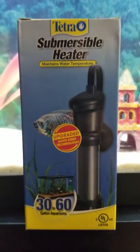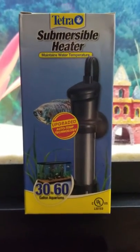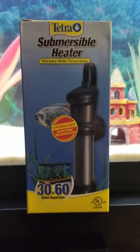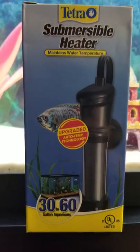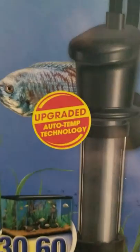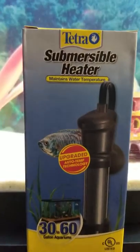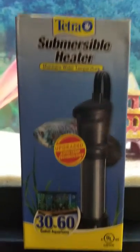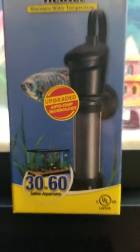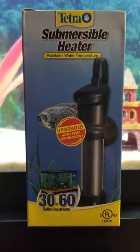What's up Starlight Aquatics? This is Danny with a review of a product I just grabbed for the aquarium. It's a submersible heater. It maintains the water temperature and it's got the upgraded auto temp technology. It's made by Tetra, and 30 to 60 gallons is what this one is rated for — they have them for all other sizes.